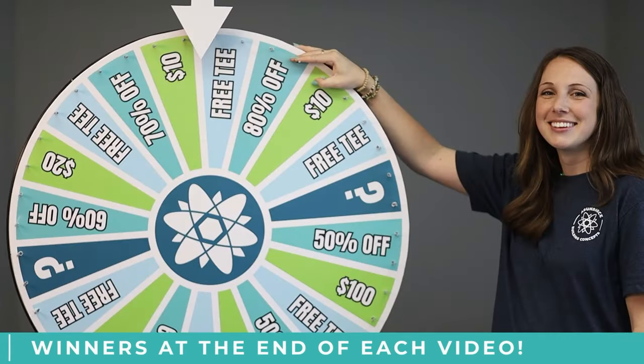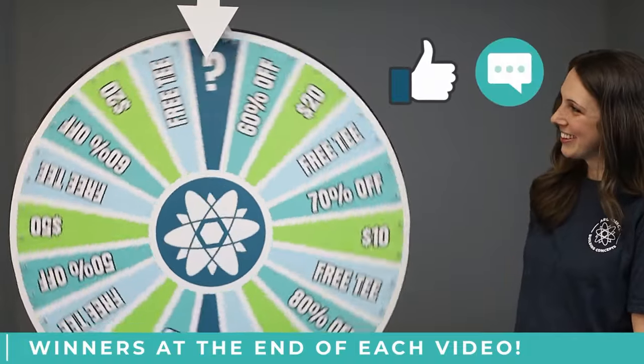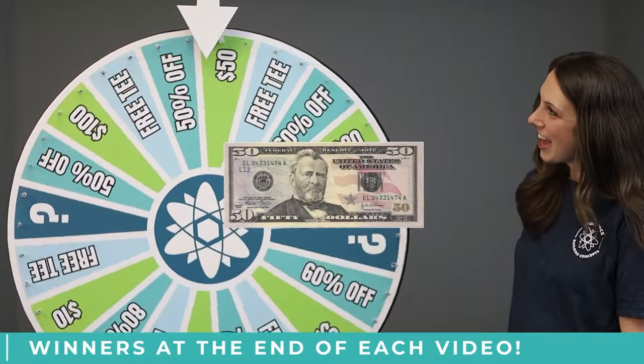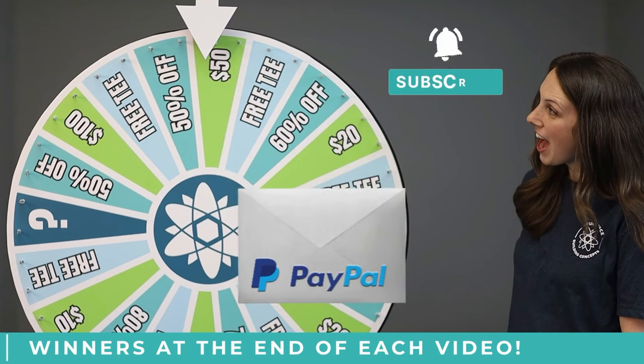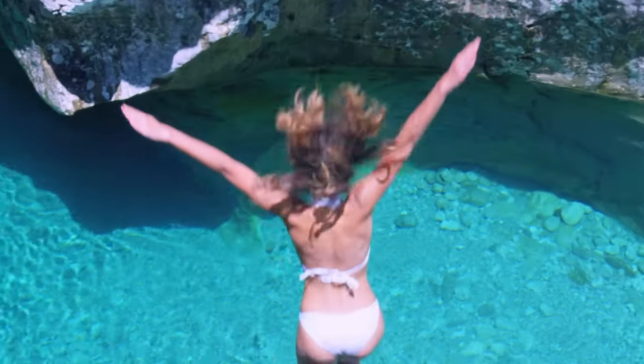But first, let's give away cash, prizes, or discounts. Like the video and leave a comment to enter the next drawing. Winners are announced at the end of each video. Subscribe and hit the bell so you are notified when you win. Now let's dive into today's topic.